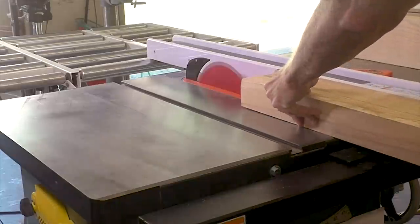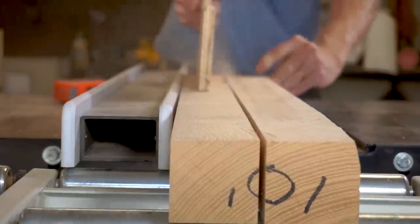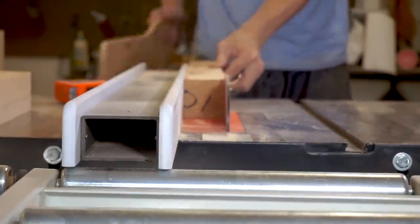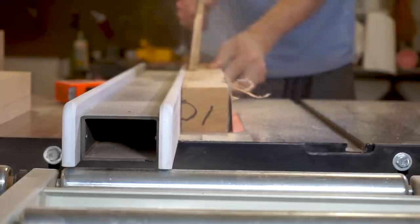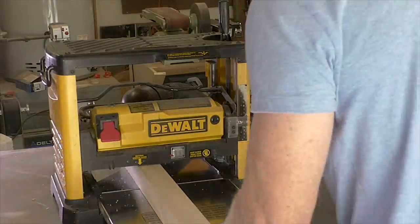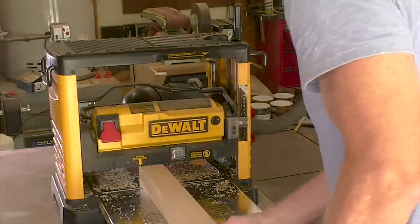Now I'll run the boards through the table saw one last time to cut the individual pieces. I'm cutting these a little bit larger than 2¼ inches because I'm going to run them through the planer to get very precise dimensions. I'll run each piece through the planer, and because I want square pieces I'm running them through top to bottom and side to side.